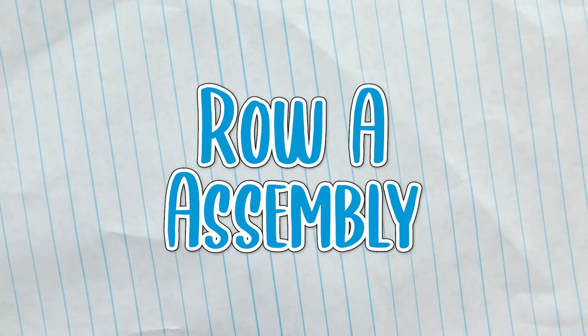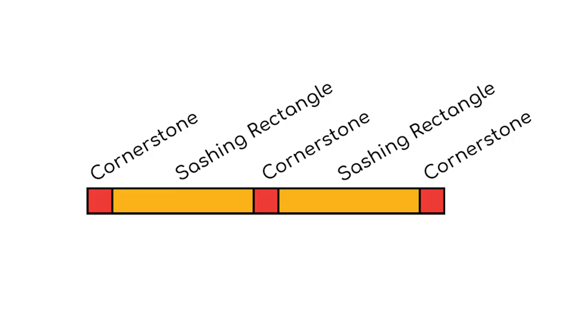Row A: sew together four sets of rows assembled in this order — cornerstone, rectangle, cornerstone, rectangle, cornerstone. Press all the seams to the left.